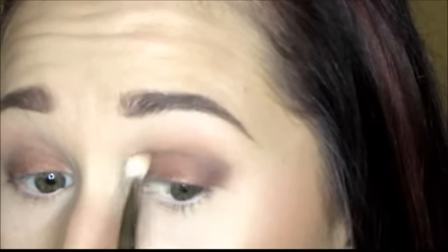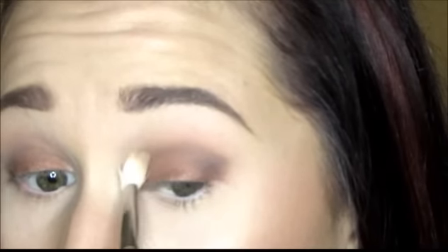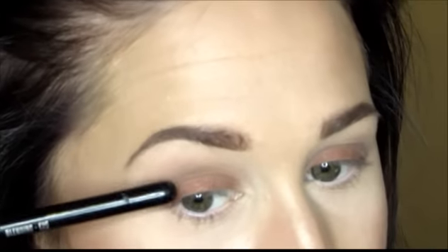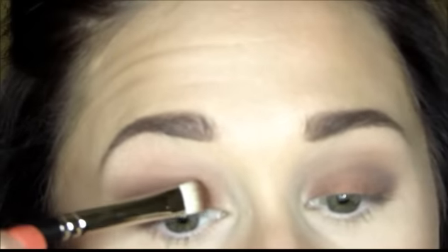Using nice windshield wiper motions and then big circular motions to bring that color upward and get rid of any harsh lines. When you're done blending, your eyeshadow should not have any noticeably cloudy area — you shouldn't be able to see exactly where the eyeshadow begins. It should slowly fade like an ombré effect, transitioning from one color to the other. I then go back with the MAC 239 brush and pat more Antiqued on the lid to intensify it.